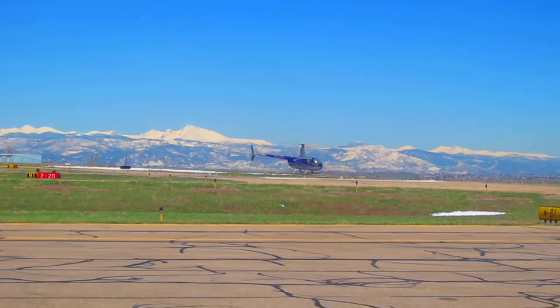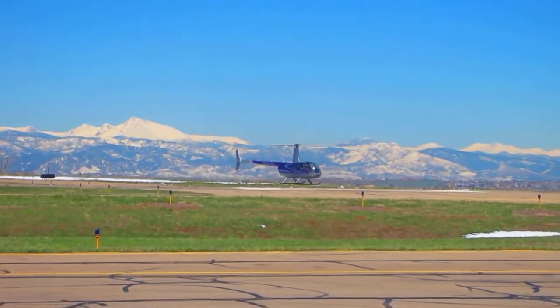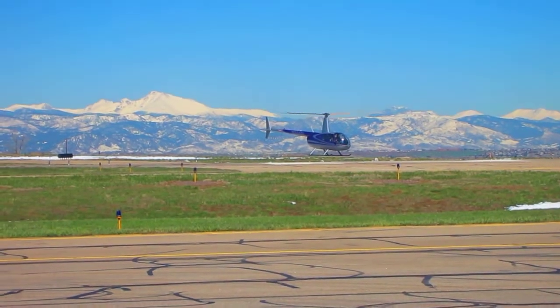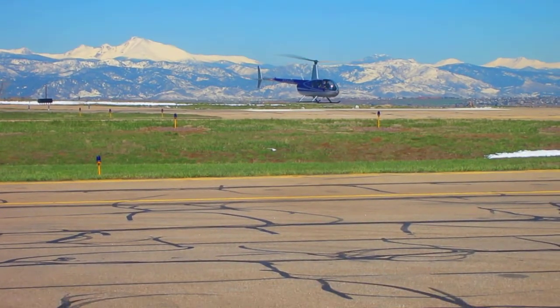Then you get your collective on your left hand, which controls the pitch of the blades and causes them to go up or down. Then you get your pedals at your feet, which controls the tail rotor.